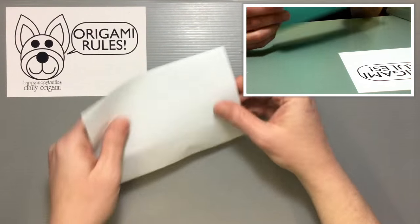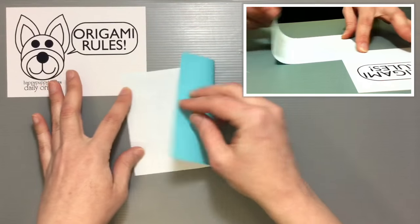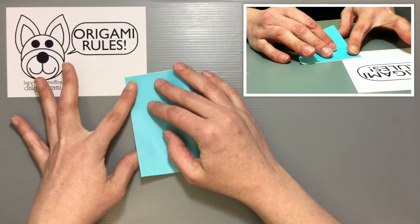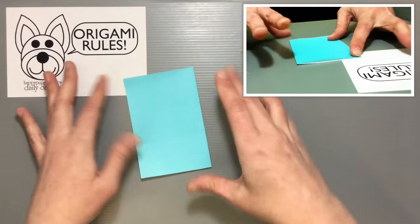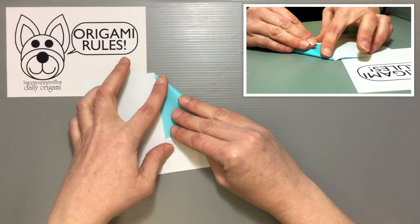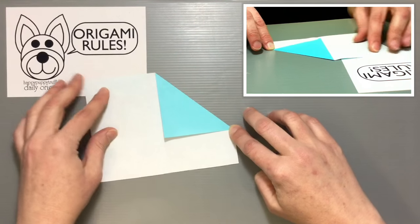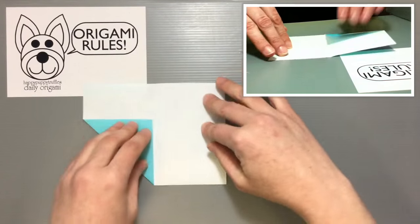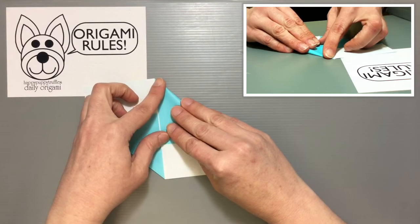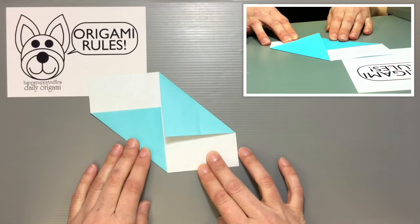Starting with the color side facing down, have your paper oriented long ways. Go ahead and fold your paper in half. Then take this side and roll it down so it brings over to the edge and gives you a nice big triangle. Turn everything around and do the same thing on the other side, so that you have something that looks like this.